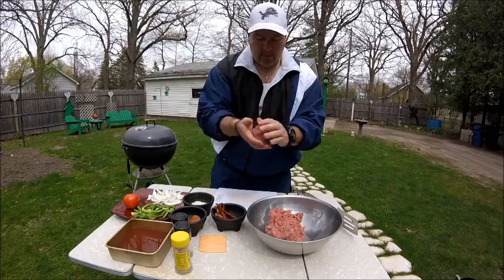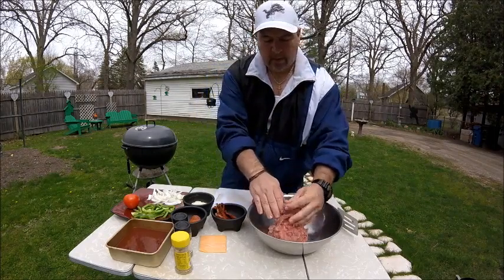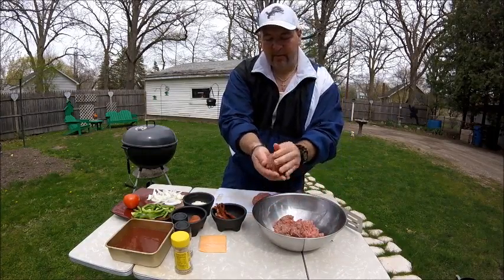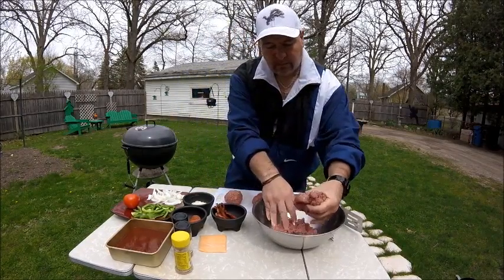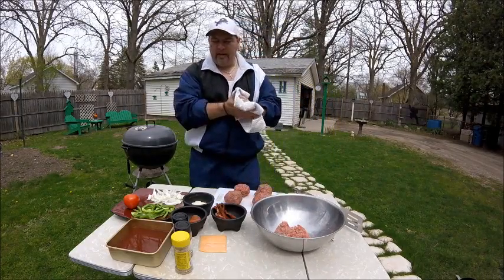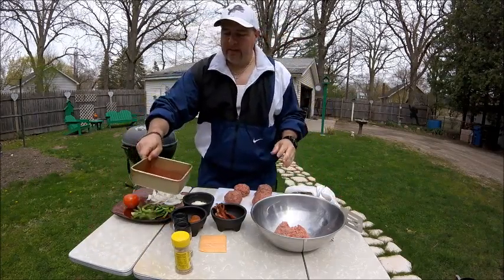I'm going to make this into a ball — it's going to be one top of my burger. Another chunk here. The burger's going to be bigger than my bun, I can tell already. I'm going to make two burgers, so another ball and another ball. I've got all the balls set, and now I'm going to show you what I'm going to do with them.